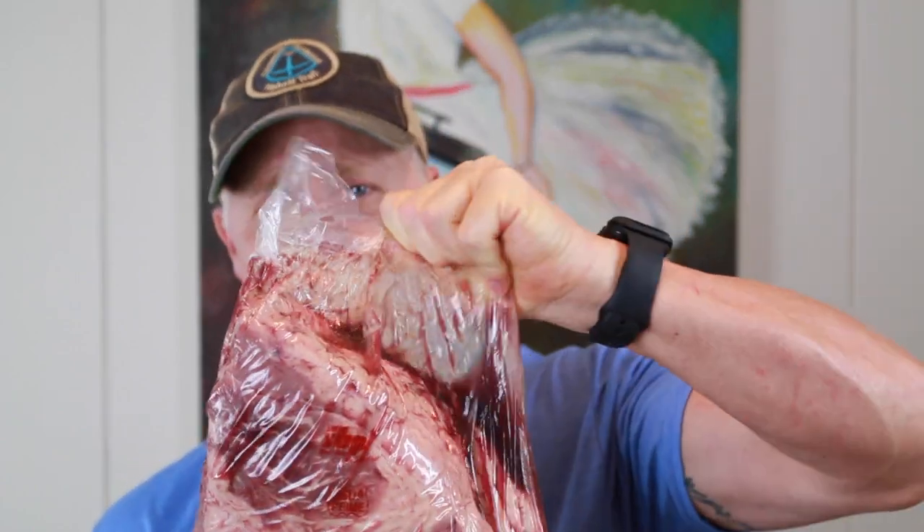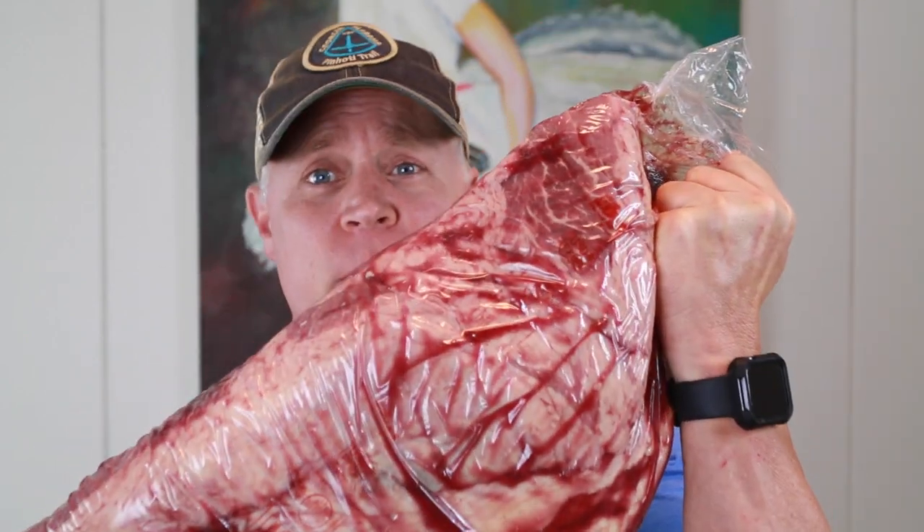The UMAi dry bags act like a membrane. We're going to be using the clean transfer system where you transfer the brisket from one bag to the other — slicing off the top, draining all your liquid out, and slicing down the bottom of the bag. But before you do any of that slicing, you want to make sure you take some soap and water and wipe it down before we do any cutting.